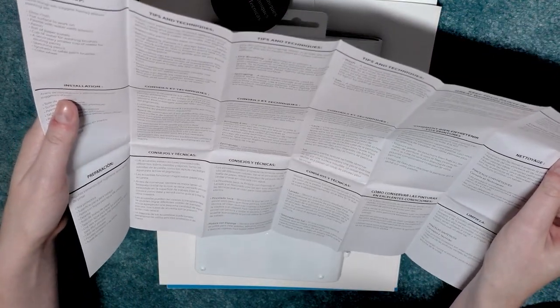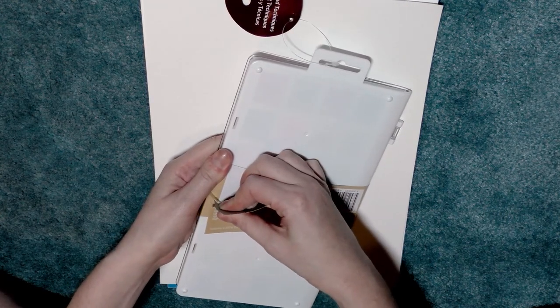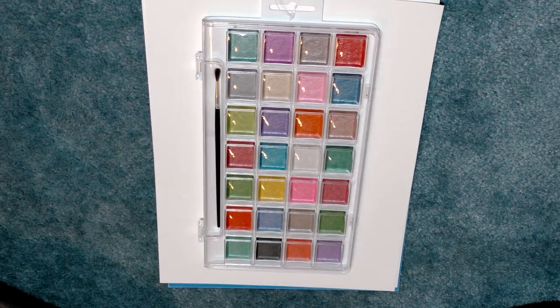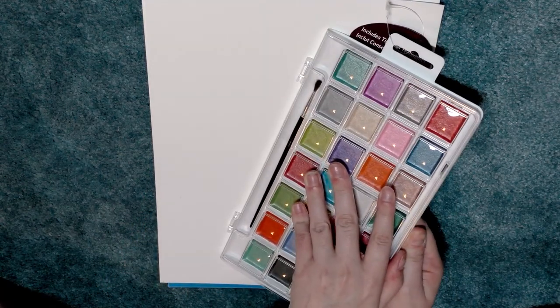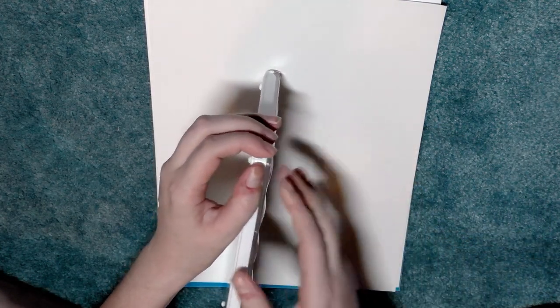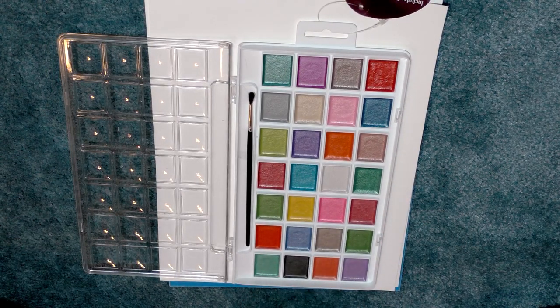I may share that brush guide with my blog readers — you can check out nattosoup.blogspot.com. The Artist Loft pearlescent set is a very attractive little set with these cute domed wells, and it also comes with a brush. It was taped shut and didn't want to open, but here it is — it looks a lot like makeup.